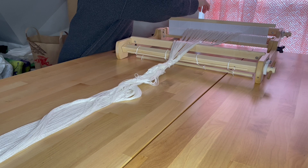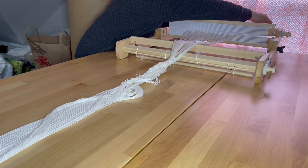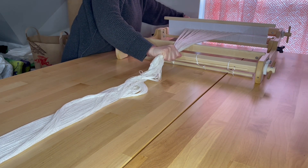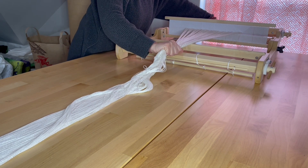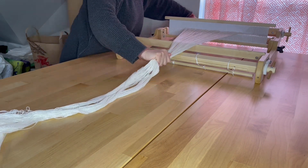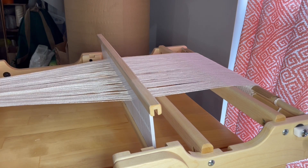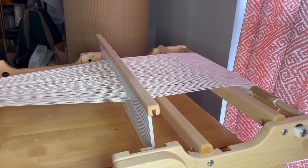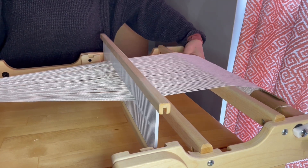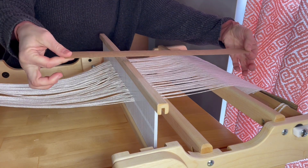In a few moments I will have the camera flip to the back so you can see how I'm inserting the warp dividers or sticks — whatever your loom came with or that you are going to utilize. Notice that I am still keeping tension from the front winding onto the back.